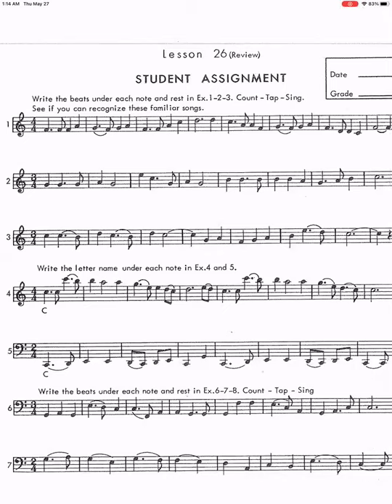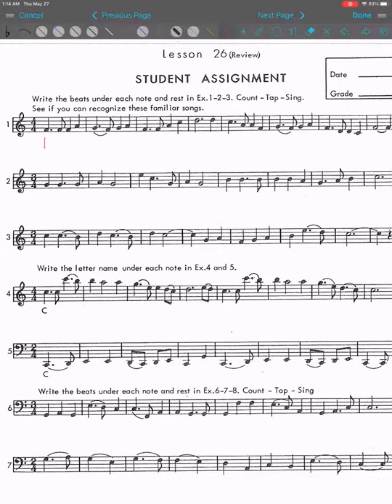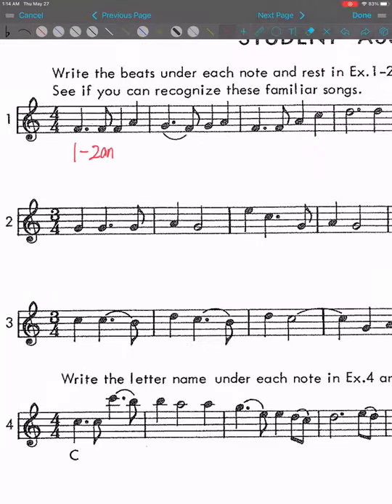Number one is: one and two. It's really narrow, by the way. One and two and three, four. One dash two and three, four.